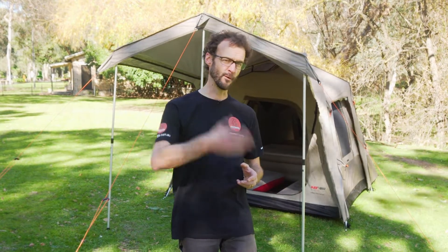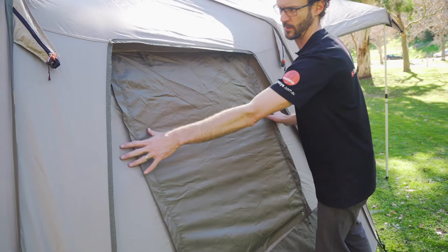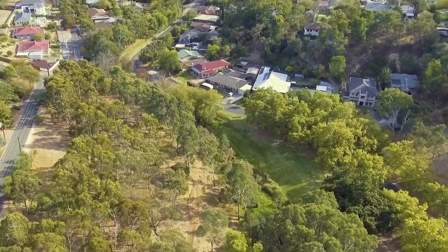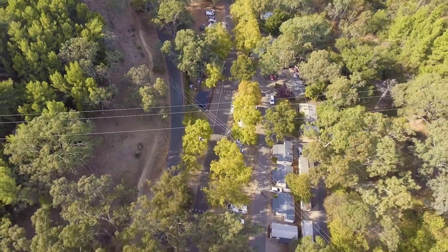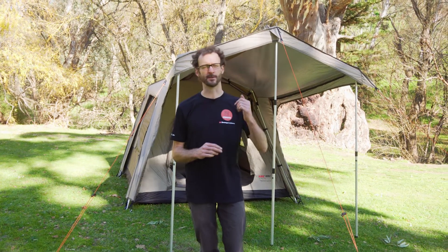This is the BlackWolf TurboLite Plus 240 tent set up behind me here. Ben from Summers here, down at the Brownhill Creek Tourist Park in Adelaide's eastern suburbs. I've got the light version set up behind me — it comes in both a light and a canvas version, and I'm going to run through all the features and differences for you.